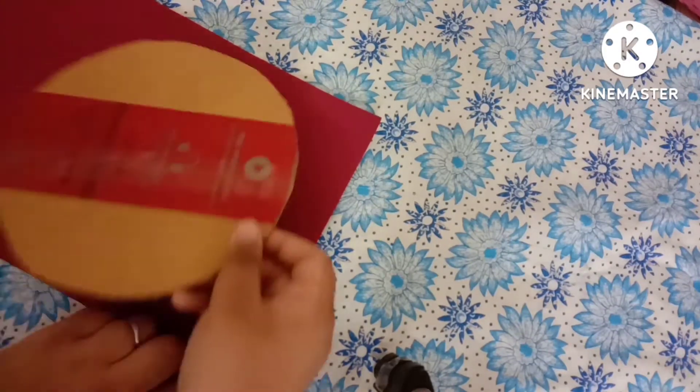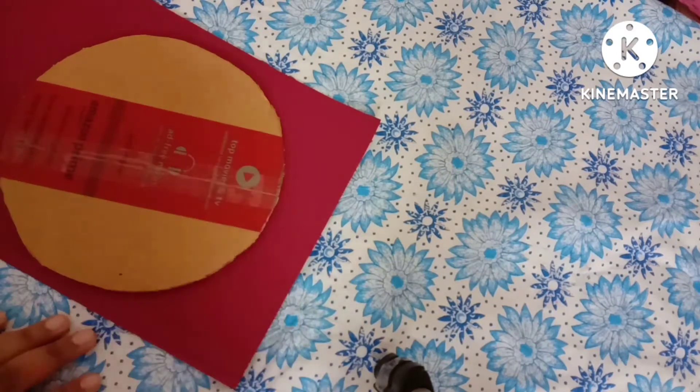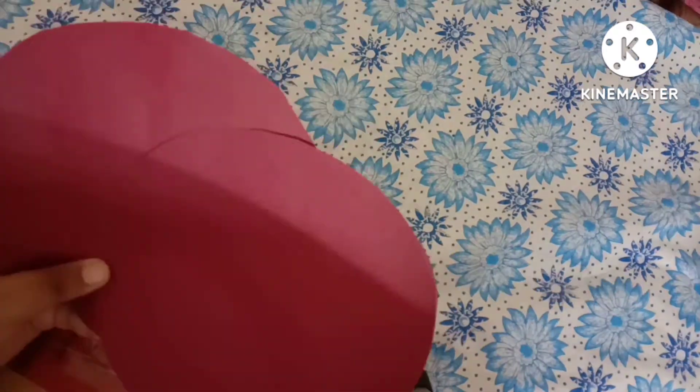Hello guys, welcome back to my YouTube channel at Manabandani Art and Craft. Happy festive season! Today we are going to make a decorative thali for puja, or platter.